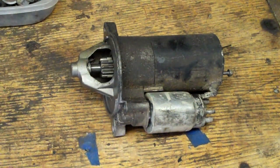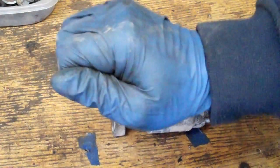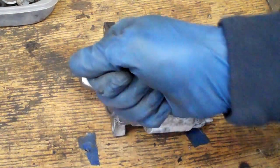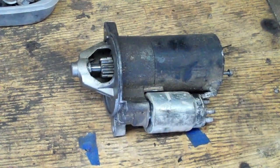The problem that it had is that it would go clack, clack, clack — the engine just wouldn't go. You get the idea.